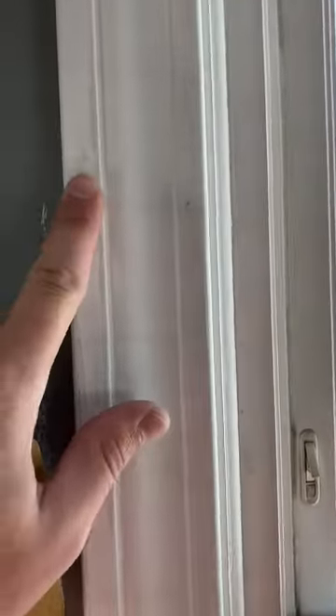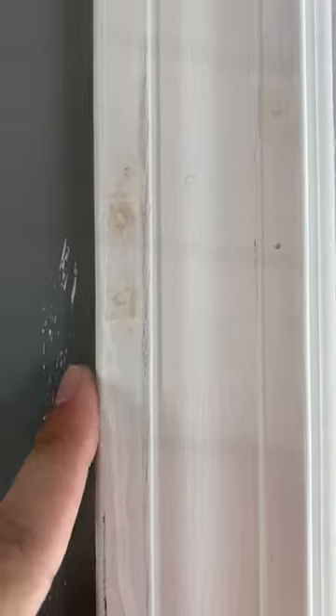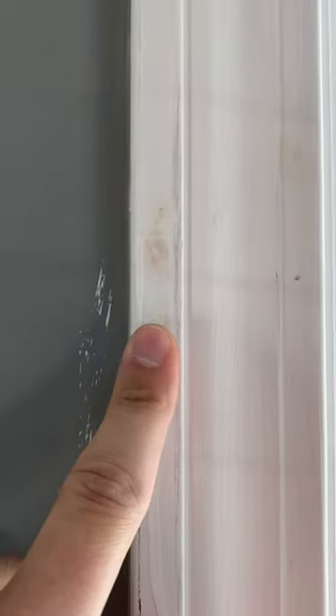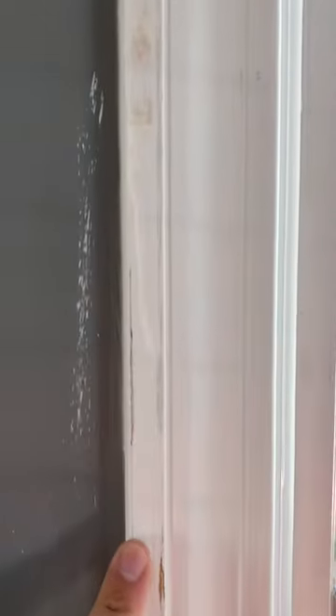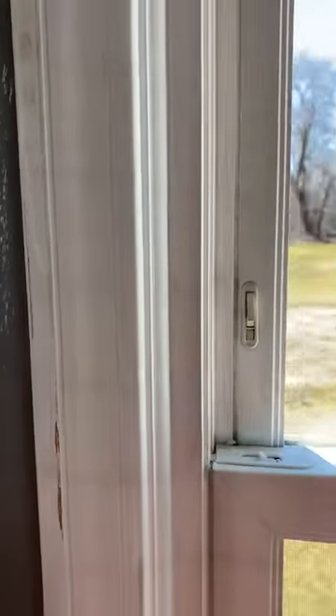I'm showing you this window molding here and what we did — we filled in these holes with some spackle, waited for it to dry, and then sanded it down. Did a pretty good job on this one. Here's a spot where I did not do such a good job.